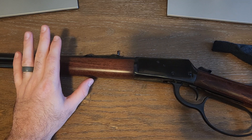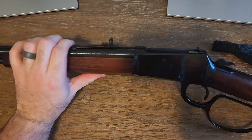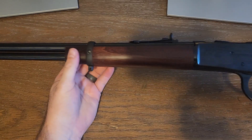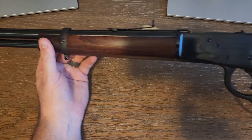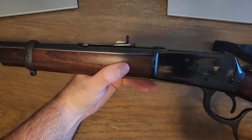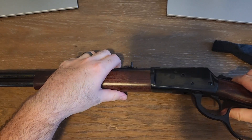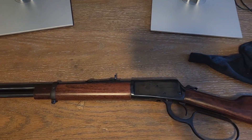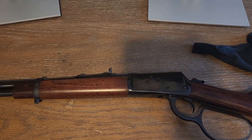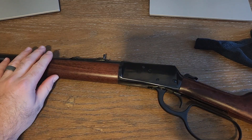I paid around $690 before taxes at my local gun shop. I held a couple of lever actions and when I picked this one up I knew it was the one. If you have any questions leave them in the comments. It's my first lever gun so I'm still learning too. Rossi R92 — excellent purchase, excellent buy. Thanks for watching.